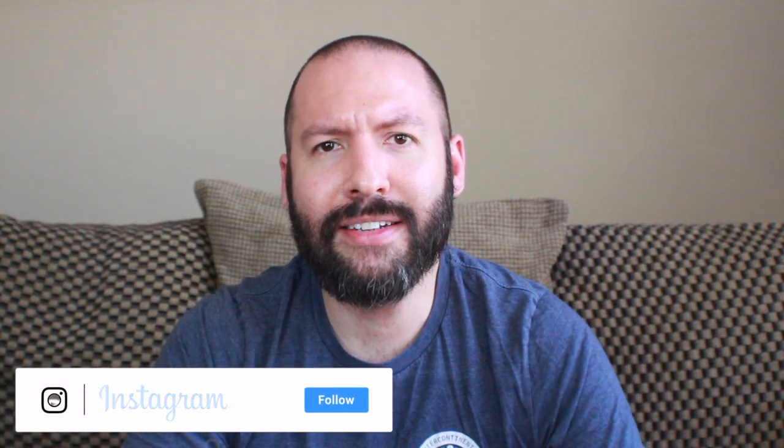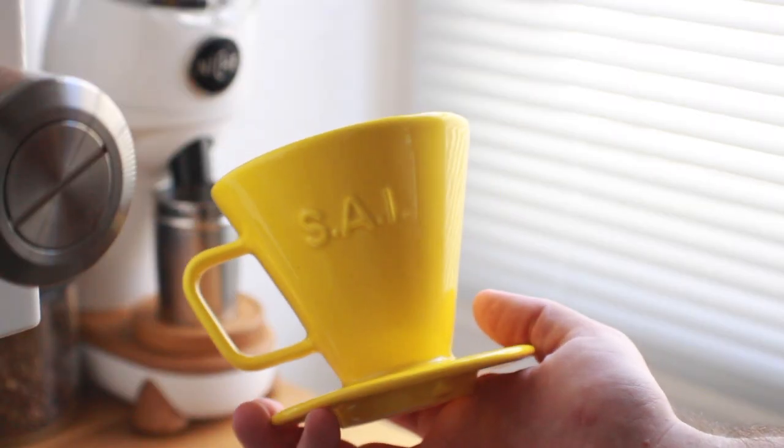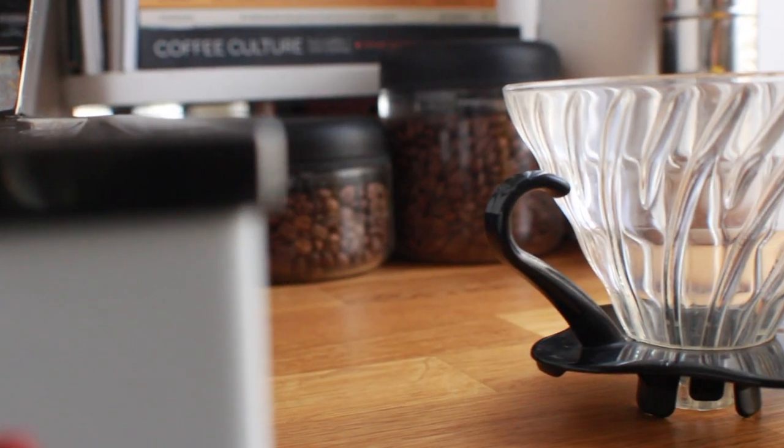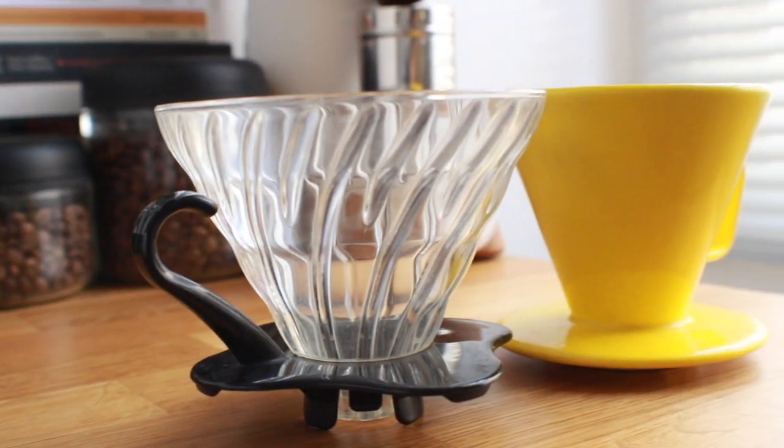What's up everyone, it's Sprometheus, and today, like the title says, we are taking a close look at the St. Anthony Industries C70 Coffee Dripper, which on the surface looks like most cone-shaped brewers, but unlike many of the similar options on the market that run a 60-degree angle, this one rocks a 70.